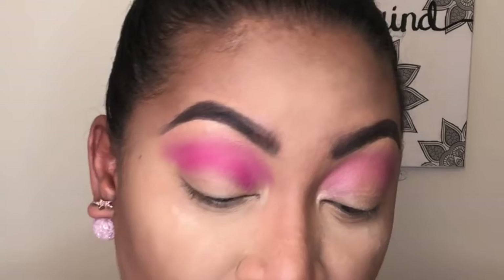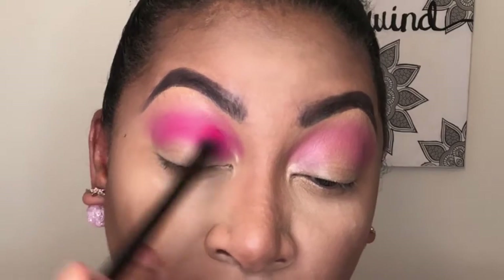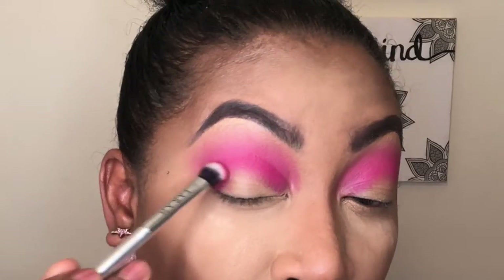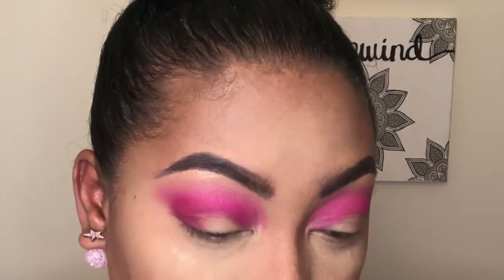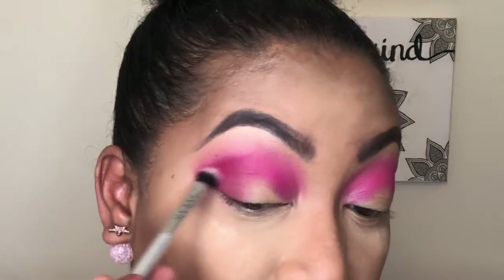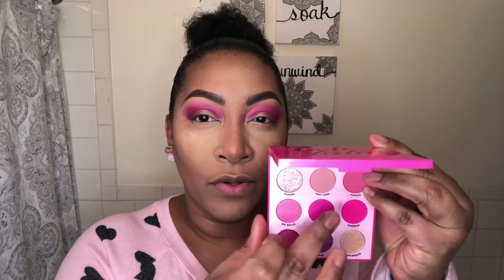We're going to go back and forth in the crease with a windshield wiper motion, building up that pink color. Next, on a smaller brush, we're going to go in with Trove and place this in the outer V and slightly in the crease. Next, with my finger, I'm going to go in with Opulent.